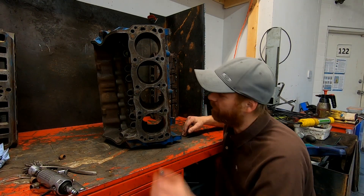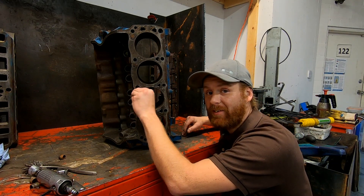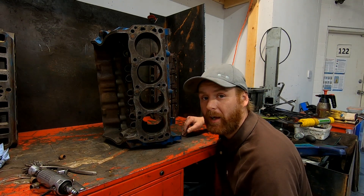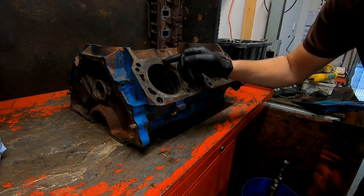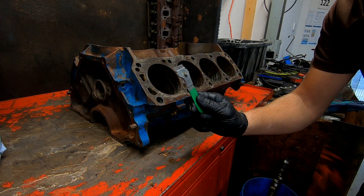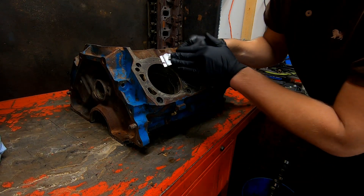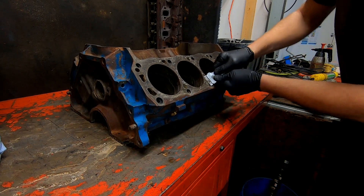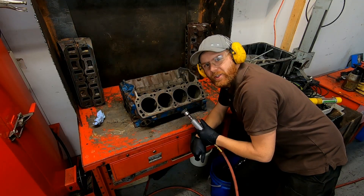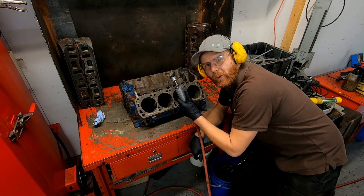Before I can test this block — even though it came out of the hot tank — there's still some crusty gasket residue left on it, so I need to get rid of that before performing either test. To clean all this off, we'll start with a scraper and just hand scrape all the big crusty stuff off, then follow up with a quick wire wheeling.